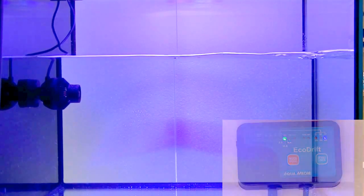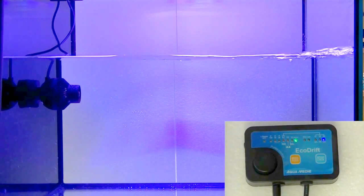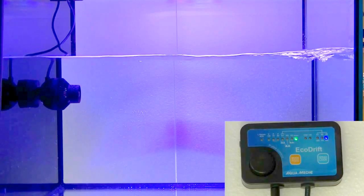The last wave mode is wave mode three. It starts at 100% and then slowly decreases to about 50%, as you can see the power being taken off. Then there's one more mode on this controller: the random mode. It will just go through all the different settings throughout the day, which can really create a nice varied flow in your tank.